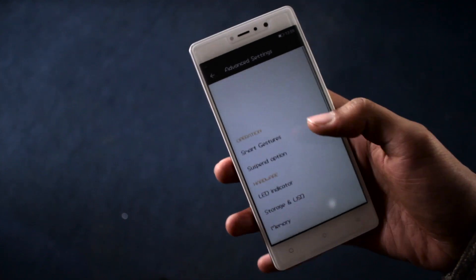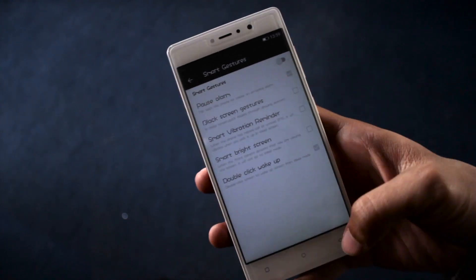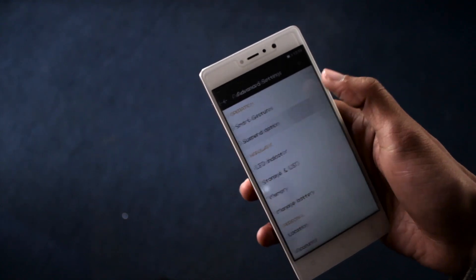The good thing about this OS is you can customize it to your liking. For instance, if you go to advanced settings, you can set up various gestures for ease of use.